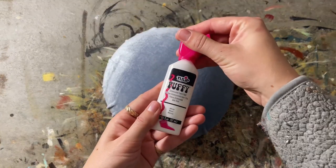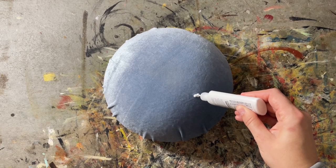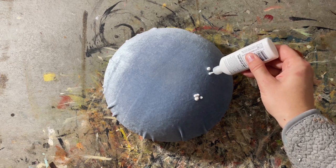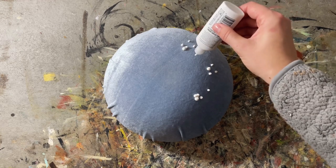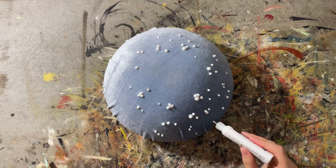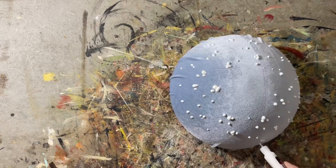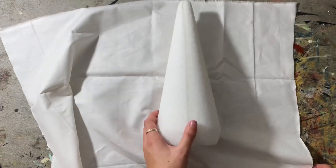Then I grabbed some puff paint — this one's by Tulip — and started making little dots. I recommend trying to focus on clumps of three or four, because that's the natural pattern of these mushrooms. I started with my biggest ones right around the crown. It's really important to remind yourself to do clumps, because it's easy to naturally just do polka dots evenly spaced, but these mushrooms have details that are actually kind of clumped. Make sure once you're done, you set it aside and give it ample time to dry — unlike me, who tried to shove it on too soon and totally messed it up.